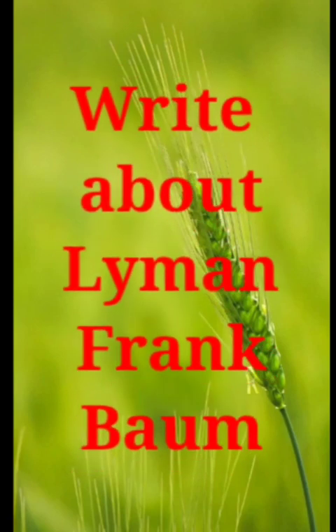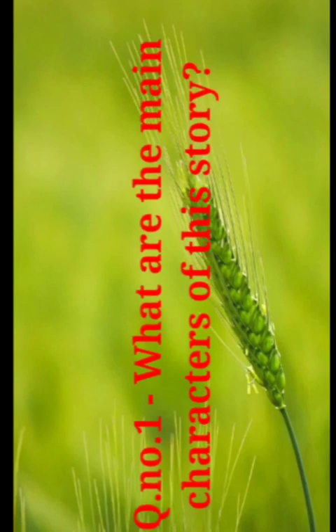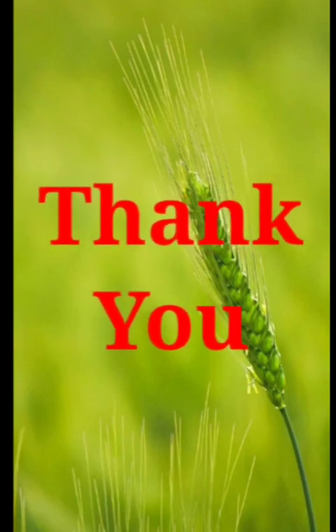In the first video I have explained the author, so you write from that. And for homework, write about the main characters of this story. This is your homework. Okay children, till then, thank you. Bye-bye.